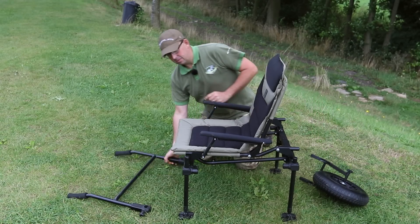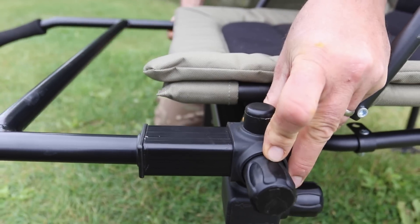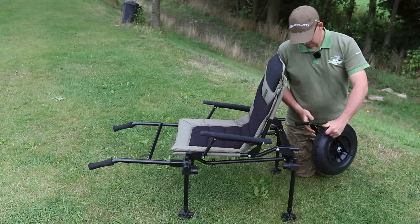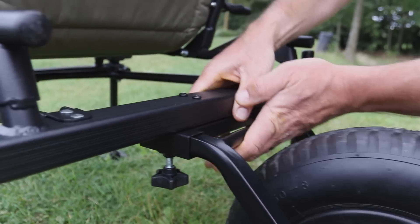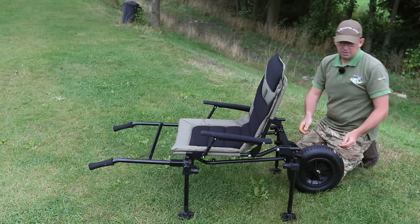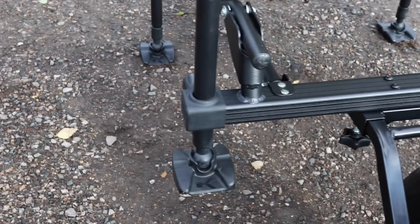To use it, simply slip the handles over the legs of your chair and tighten, slip the wheel into the back and lock into place, and then lift the legs up on the back so that they don't catch the ground.